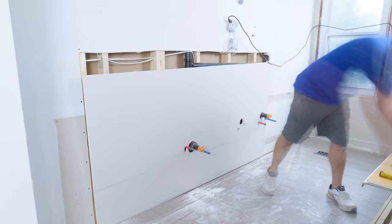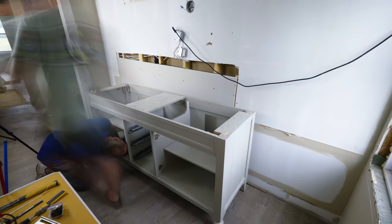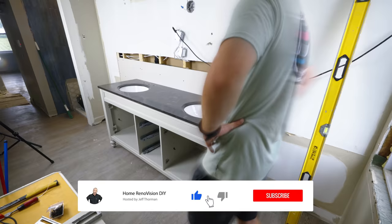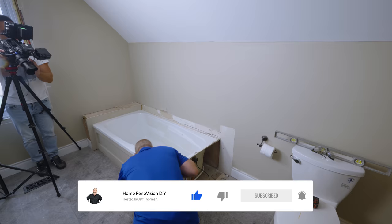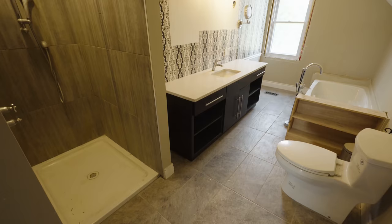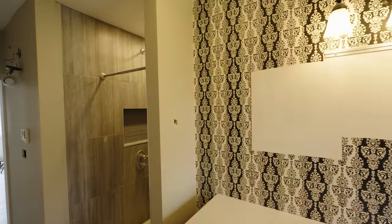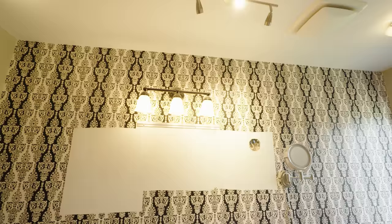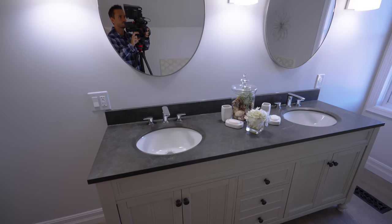Unfortunately we don't have enough room in the file or time to put the shower in this video as well, so it's going to be a separate A to Z video coming out next week. We'll put a link in the video description in case you're watching this later. You don't want to miss it because all of these elements together really build and transform a bathroom from something that was functional into something beautiful that adds value to your home. We don't want to remodel just to give it a different look — we want to upgrade its functionality and value.